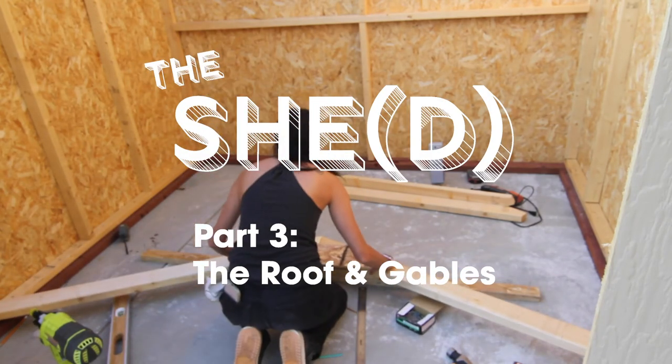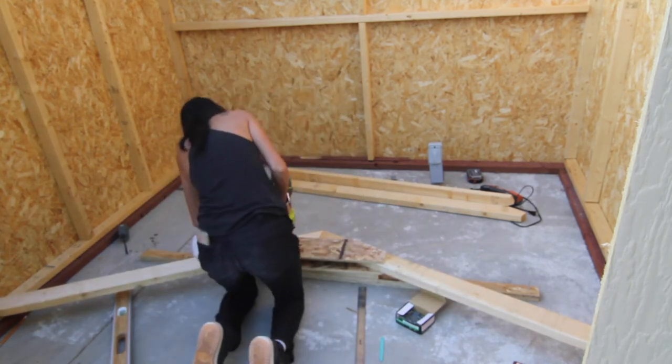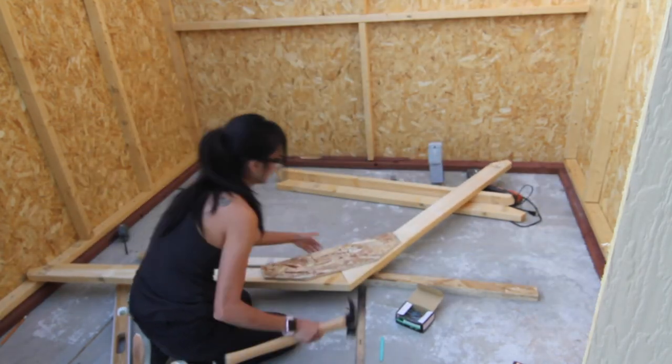On to part three, the roof and gables. Let's get to it. Basically the shed came with the pieces and you just line them up and attach them together. I took the two-by-fours and lined the mitered pieces together, then used the gusset, lined that up to the edge, and then nailed them in place.